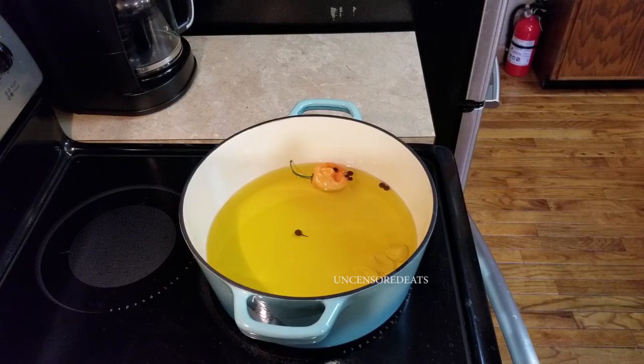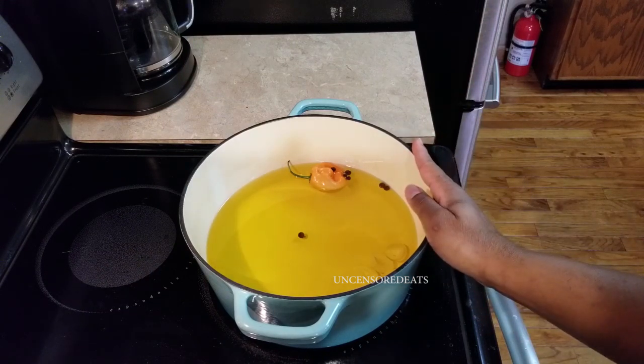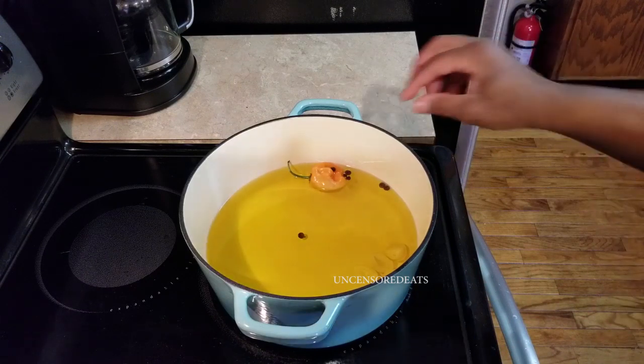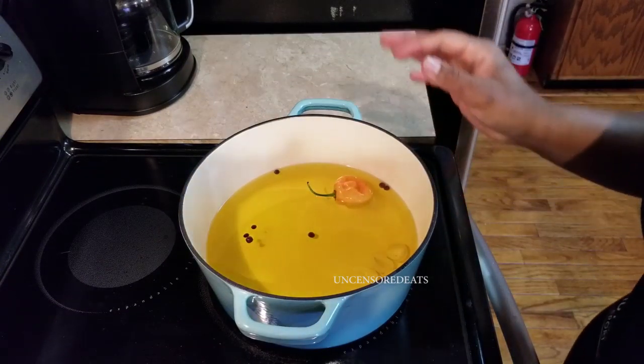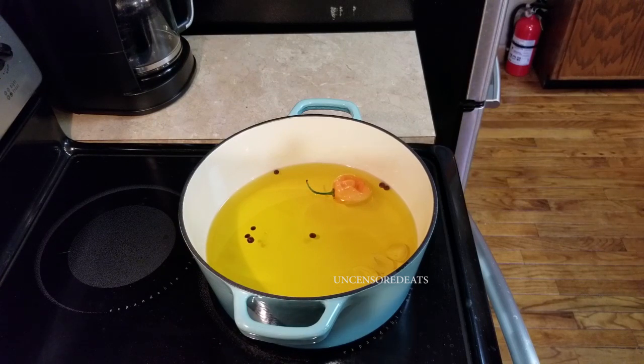My secret to frying chicken or pretty much anything — I always use 50% blended oil and 50% peanut oil. I choose peanut oil because it is filled with flavor. It also helps your finishing product not be too soggy or too dry — it locks the moisture in and gives your fried chicken, fried seafood, fried beef, anything a really great taste. Another secret of mine: I always season my oil. I'm using Jamaican scotch bonnet pepper, allspice berries, and four cloves of garlic sliced in half, all sitting in the hot oil. It's heating up and going to flavor my oil even more.